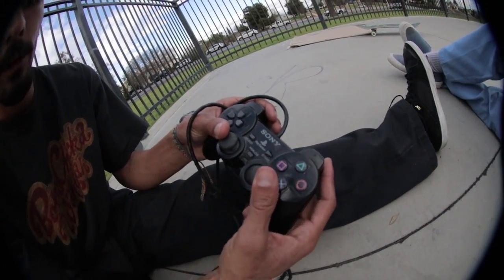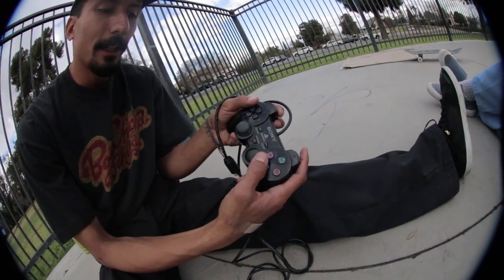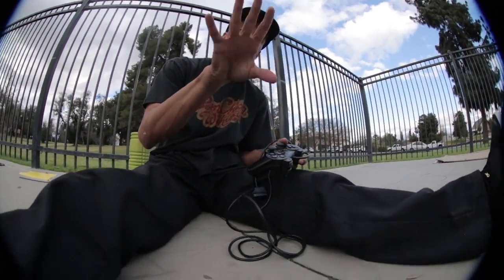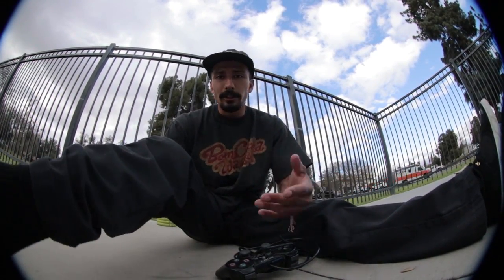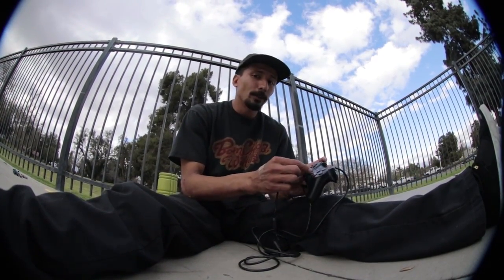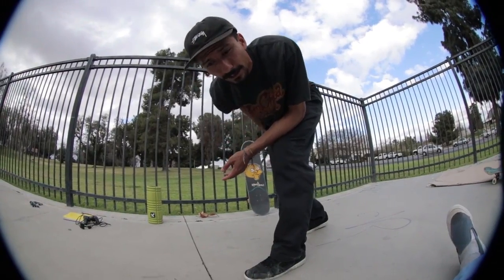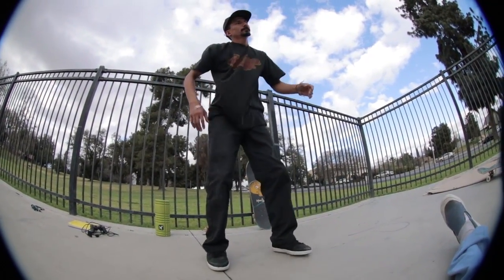Think of it like an analog stick on a controller. Notice how fluid that rotation is. In skating, when you want to do a tre flip, laser flip, or nollie flip, the same principle applies to your wrist and feet. The more you do those rotations and practice them, the more fluid you will be — making synaptic connections to parts of your body affected by injury. If it's difficult to move in a certain direction or do a smooth rotation, you know that's what you need to work on. Because I hurt my hip from that big drop, I'm going to do rotations for my hips.